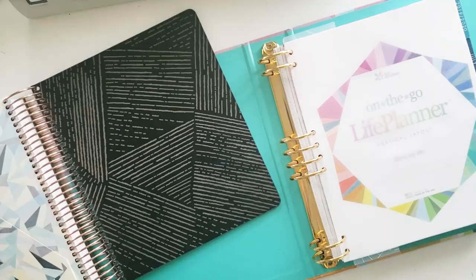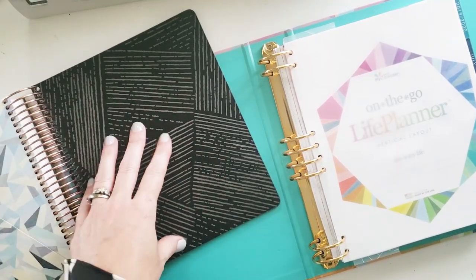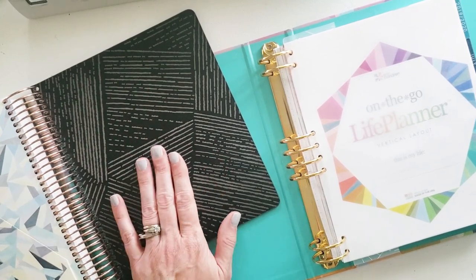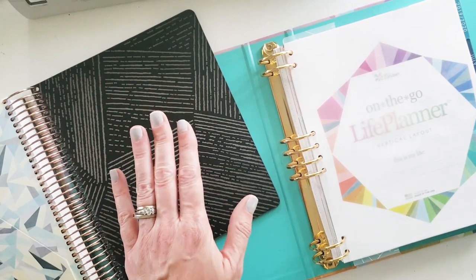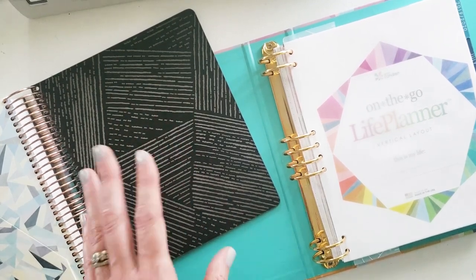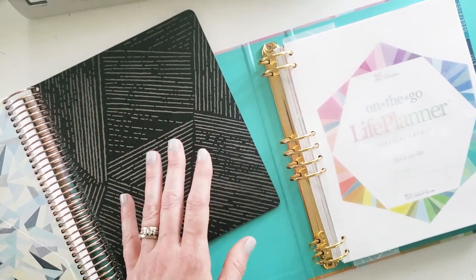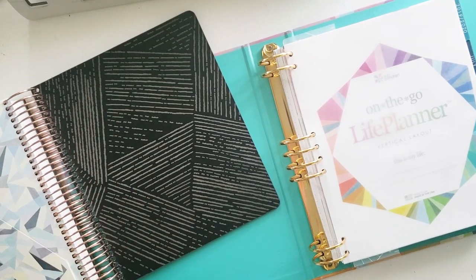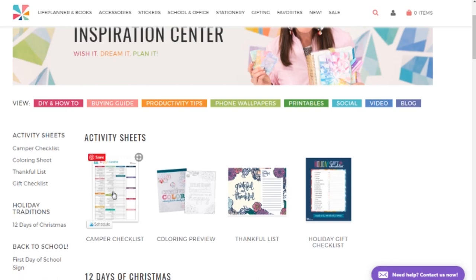I know you've got this woven pattern with the neutrals, but losing some planning space or effective tools for you to be productive is not ideal for your planner. This is going to be an absolute gem of a DIY for you — it really is just a little bit of photo editing and Walgreens, that's it.